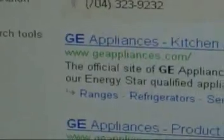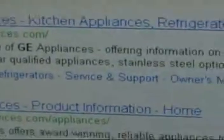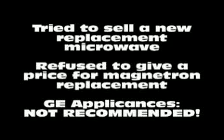This video is about fixing my GE microwave oven which had a magnetron go out on it after four years. The first thing my wife did was look up the number on the internet for the regular GE warranty department, since it had only been four years.